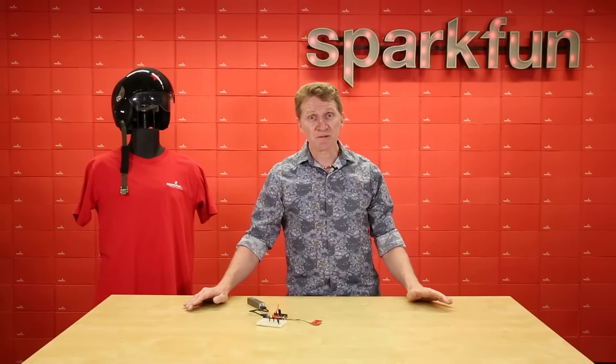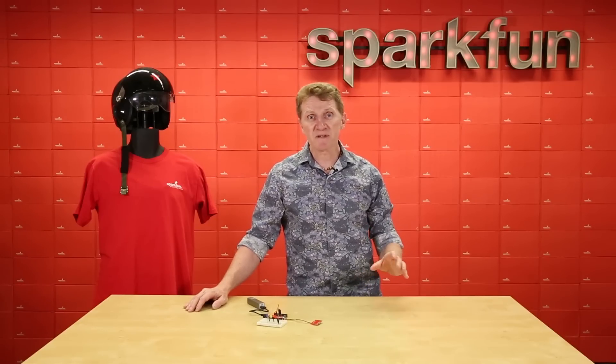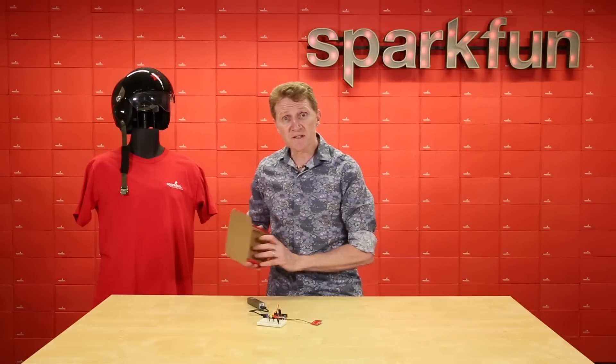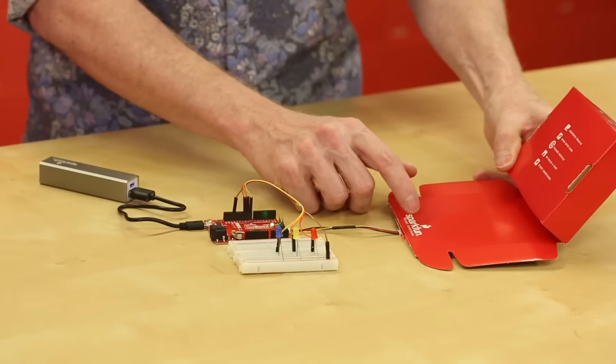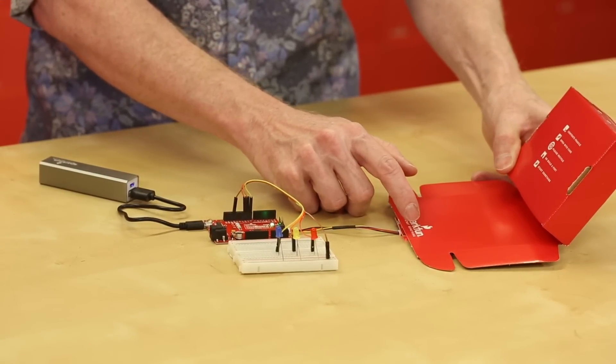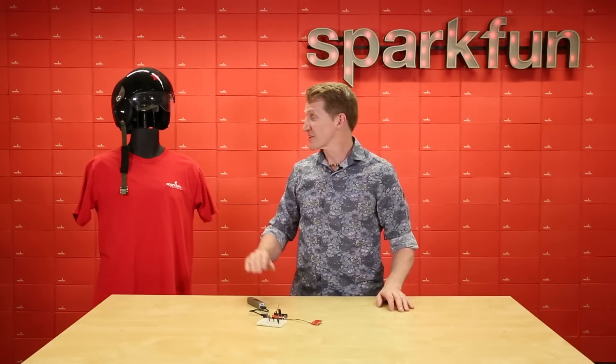Now I said touch the pad, but that's not even necessary. Because you can adjust the slider's sensitivity, you can place it behind materials like acrylic, wood — almost anything up to about six millimeters thick — and still get results. So you can hide it, and you can also program it to read swipes in both directions.